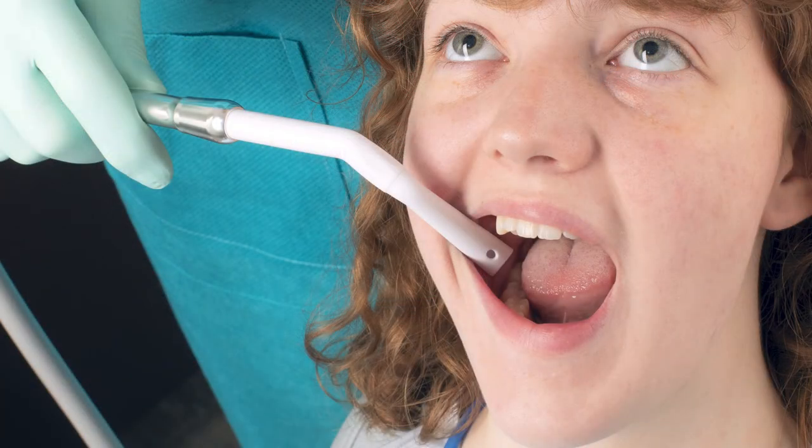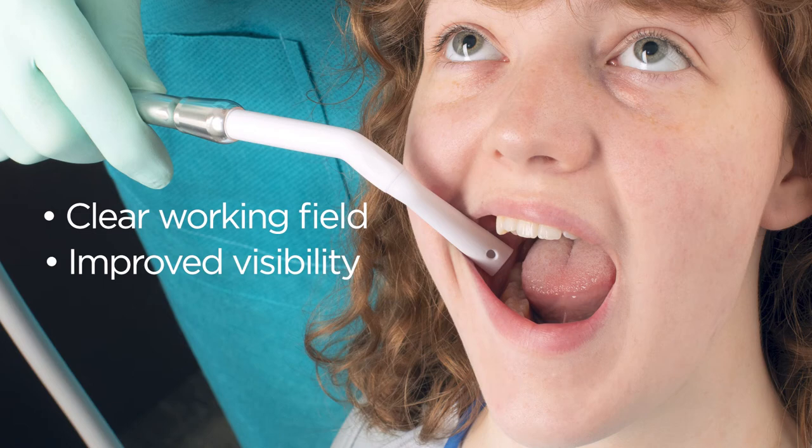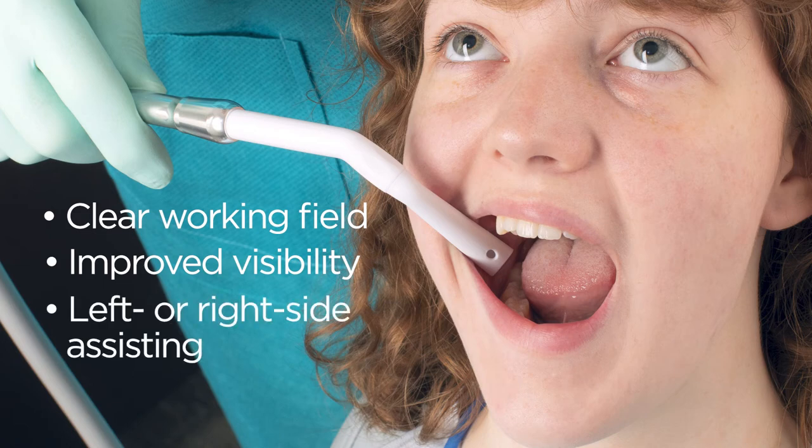The offset approach of Angolese keeps hands clear of the working field, offering improved visibility and access to any quadrant, and Angolese accommodates either left or right side assistance.